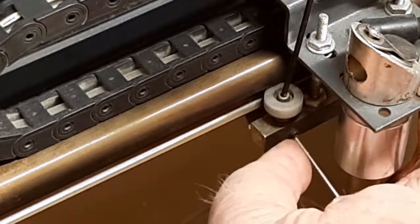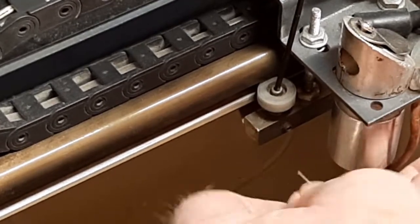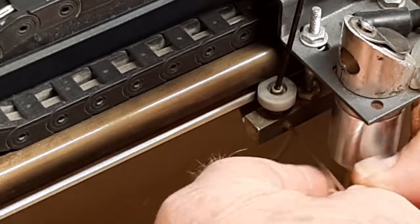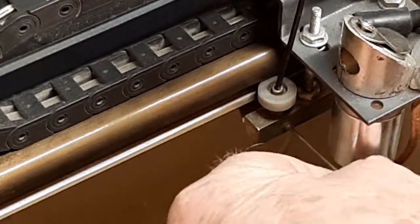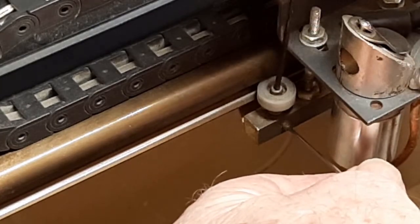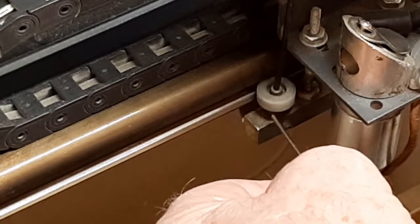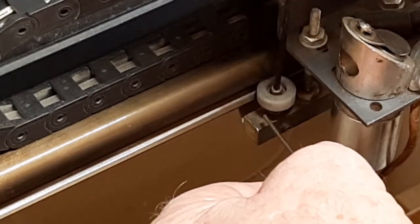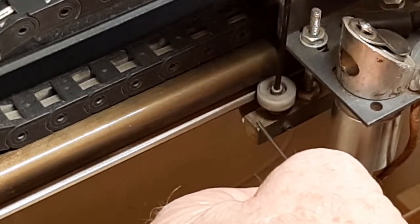Take a very, very small Allen wrench — I don't know what size this is, I had to dig around to finally find it. That puppy is small. It's the smallest thing I've got. But back that screw off, and as I turn this, you can see how it's actually changing the position of the wheel in relation to the carriage.